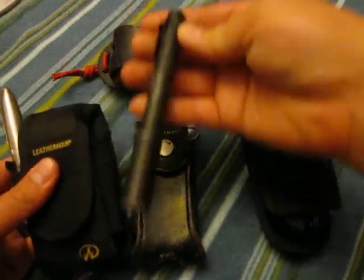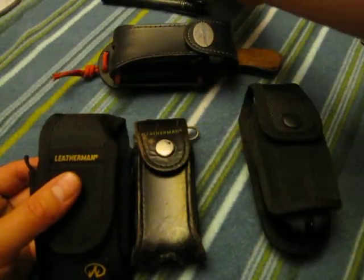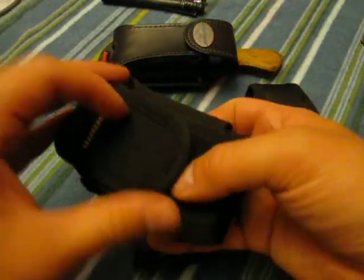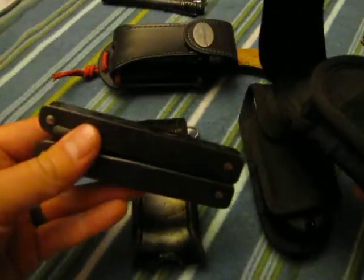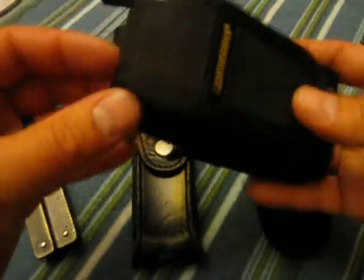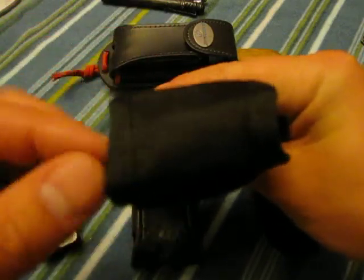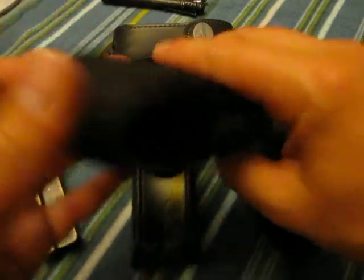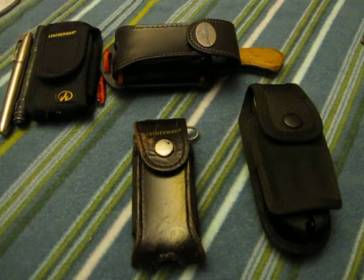This one here has my Streamlight Stylus Pro and my Sharpie stuck in the side of it. This is actually a Leatherman Surge case, but I needed it for my Swiss tool — it's a little bit bigger. It has a cutout on the side for a flashlight or something. It's a nylon case and tucks in pretty good to stick the Sharpie and Stylus Pro in there.